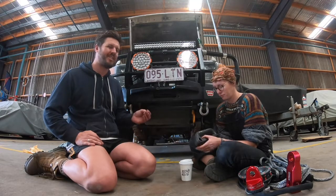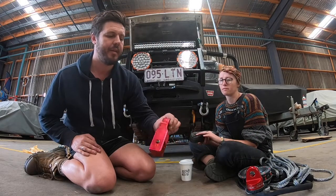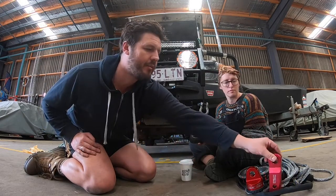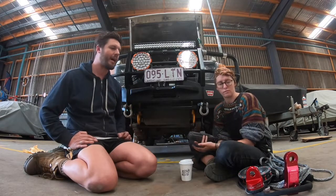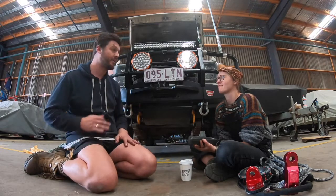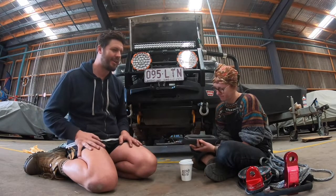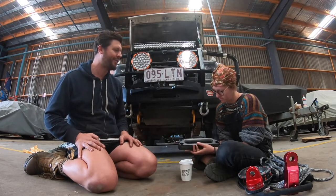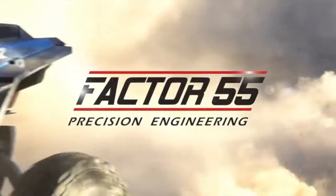What you actually ideally want in a fairlead is lightweight machined aluminium with a hard anodised finish — what they call Type 3 anodising. Type 1 and Type 2 are more cosmetic, just giving you that colour. But Type 3 anodised forms a really hard barrier — apparently as hard as sapphire, almost diamond hardness. And so I've basically fallen in love with a company from the USA called Factor 55.